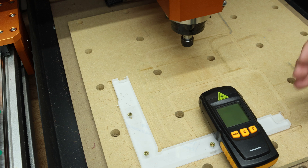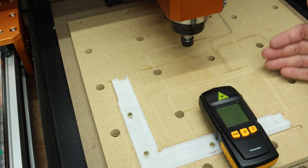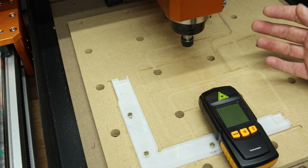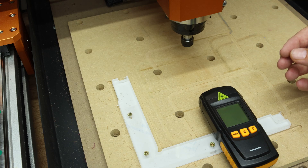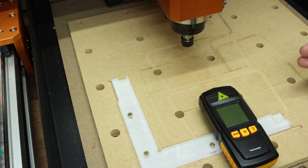So for example, 2000 RPM was actually closer to 3000 RPM. So what this means is if you are inputting speed settings into your software, you may want to dial them down slightly. For example, if you want 12,000 RPM on the spindle, you'd probably want to input around 11,000 RPM in your software.